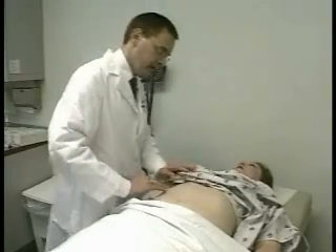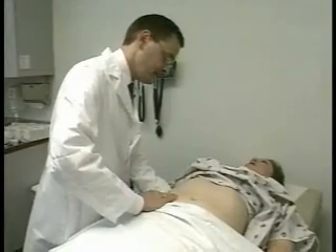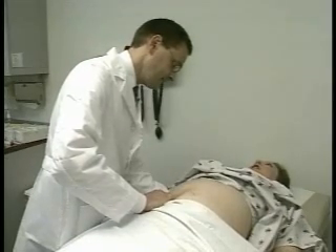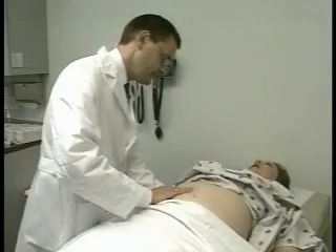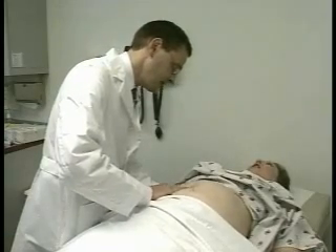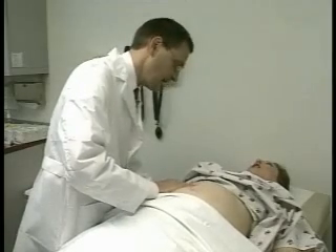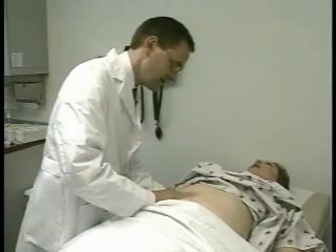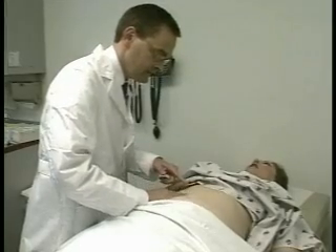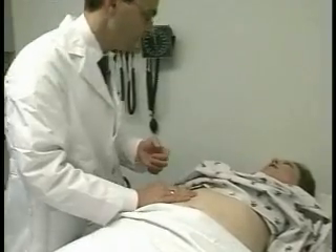Next, I'm going to palpate for your liver edge. I'm going to put my hand behind your ribs; my other hand is about at your umbilicus level, just lateral to the rectus muscle. Take a deep breath — exhale. I'll move my fingertips a little higher up and another deep breath. I don't feel your liver edge right at the costal margin. Actually, I did feel your liver — you can notice my fingers lifted over it as you exhaled. That was the liver edge, and that's not an uncommon finding.